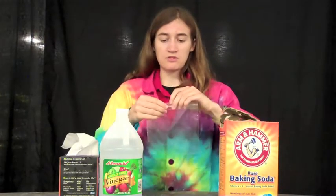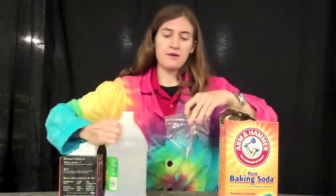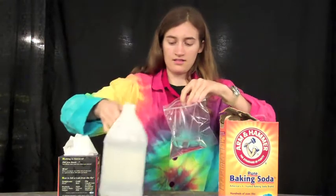All you have to do is take a sandwich baggie, open it up, and dump some vinegar in there. That looks good.